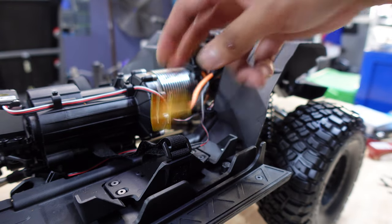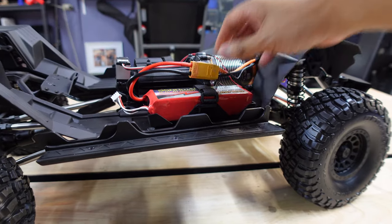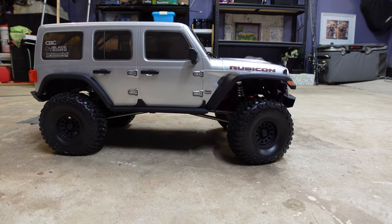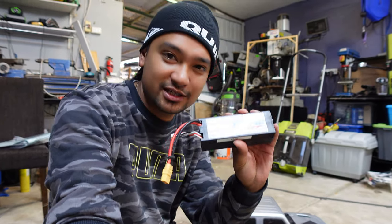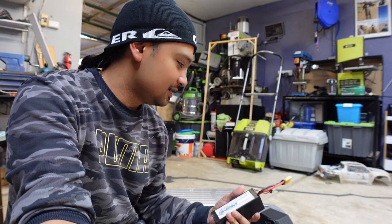We've got the plug installed, 3S battery, and some AAs. We're going to have to put another battery in it - the 3S battery is flat, so I've got a 4S battery. This is going to have to do for now. You can run the SCX6 on 4S, it's just not recommended, but it is rated for 4S.